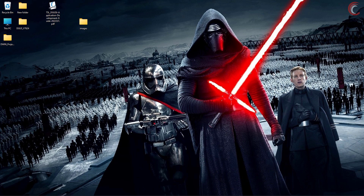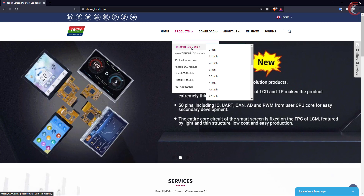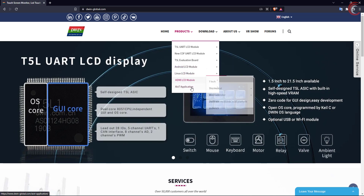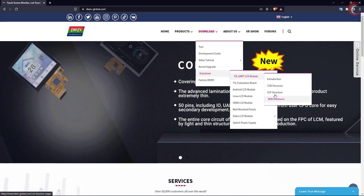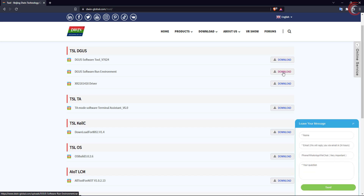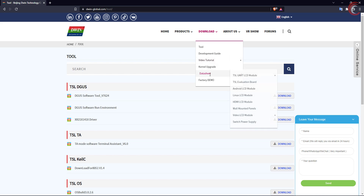Let's go to the computer and download the required files first. Go to dwinglobal.com, where you can see the types of products they are offering. In the downloads section, you can see they also provide some video tutorials for different LCDs. Let's go to the tools section — here you should download the software tool, run environment, and the driver. You can also check the details about your display in the COB structure page.